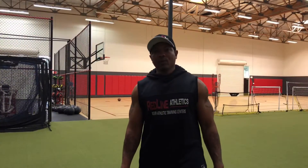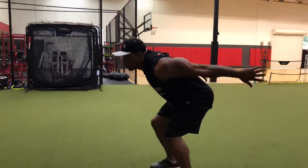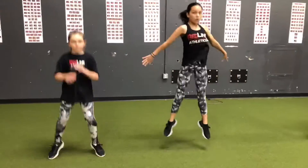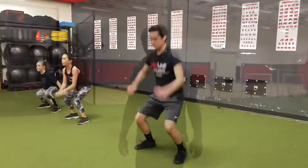Now we're going to go to our speed and agility. Today it's power movement. We're going to do a squat jump with a stick — stay low in a squat, jump straight up, and stick.